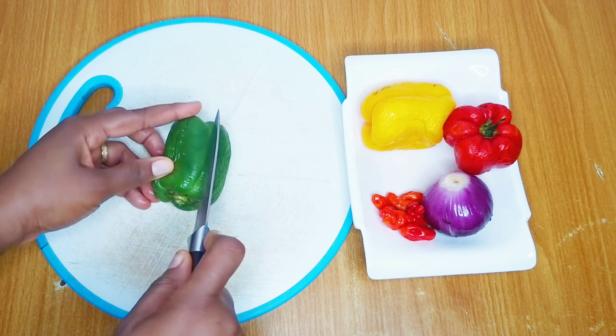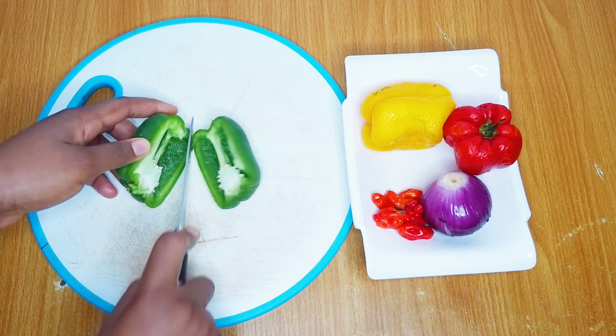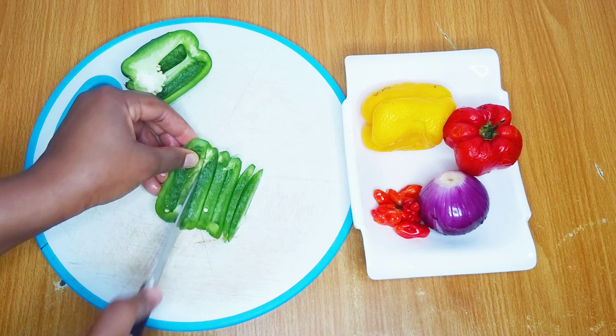I'll proceed to divide and cut all the peppers into my preferred sizes. I'll be using the whole pepper — I'll use half of each one. Now take out the seeds and proceed to cut it.